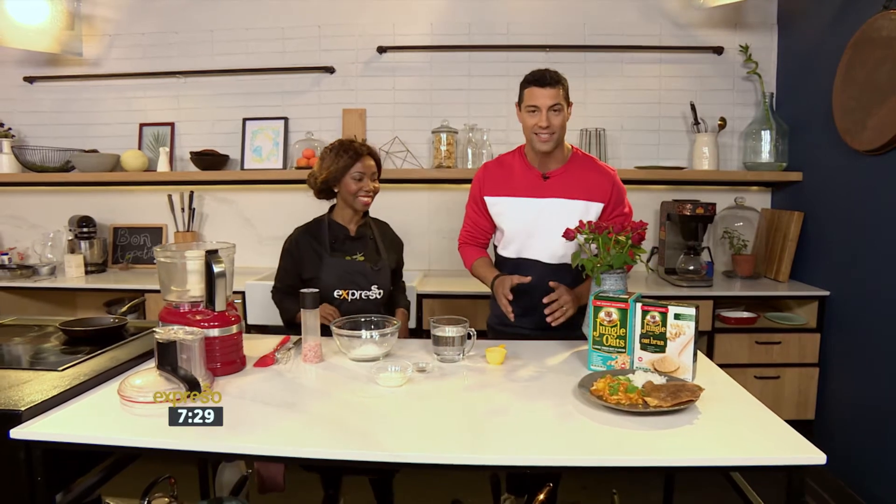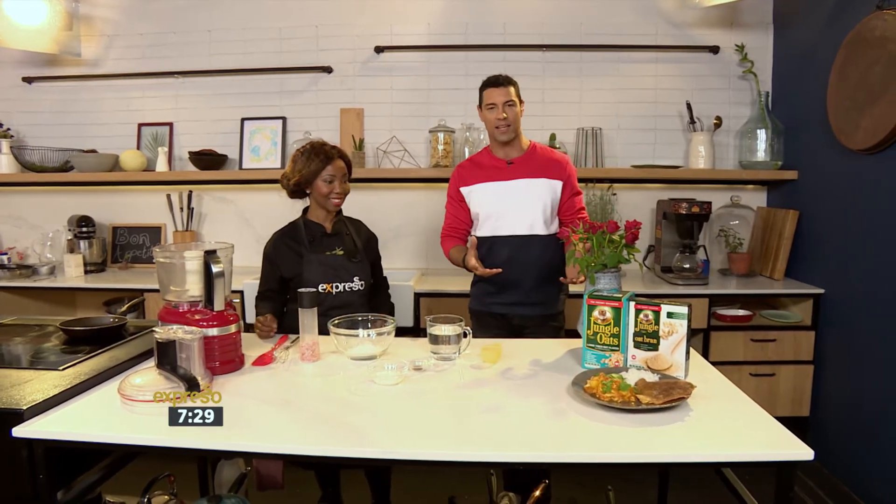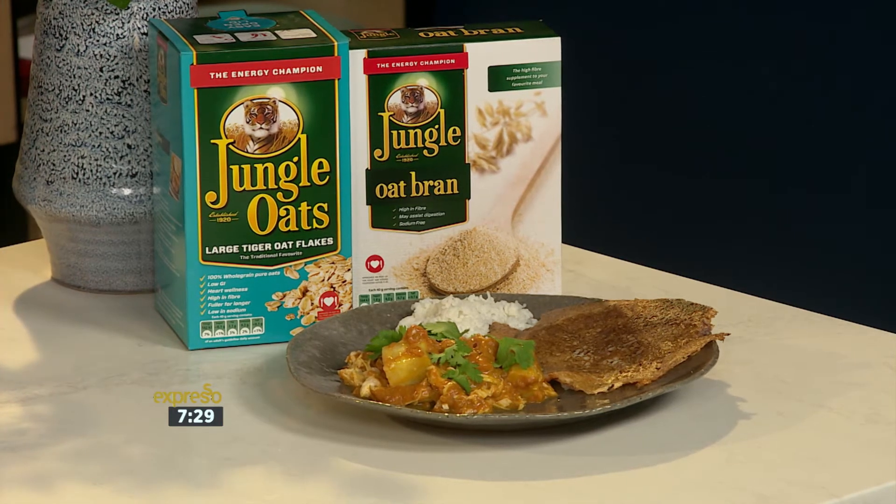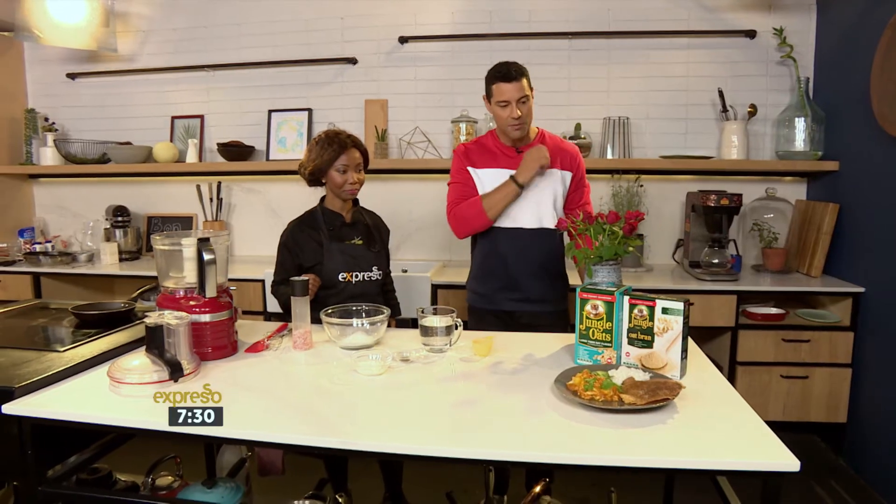Okay, but listen, if you don't know what dosa is — it's a traditional savory pancake that's served with a delicious curry, like we have here. But we're using jungle oats, large tiger oats to make this one, which is interesting. And some bran.